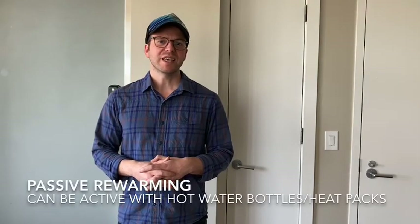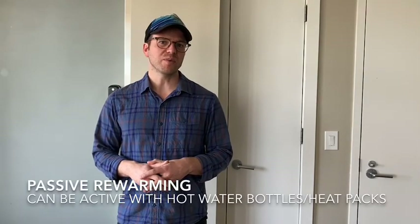Managing hypothermia in the field can be quite difficult, but there is a way that you can use common equipment that you'll have during a backpacking trip to create what is called a burrito wrap. With this burrito wrap, you can passively heat up and warm up your patient using the equipment that you already have.